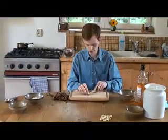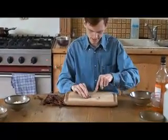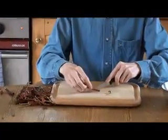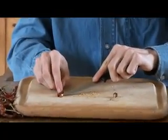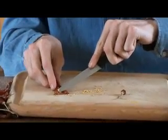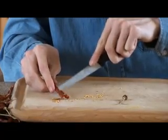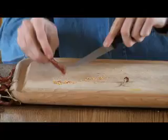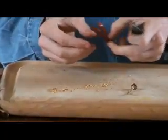So, cut the top off the chilli, cut lengthways, and carefully remove the inner pith and the seeds with the tip of the knife. It's not important to remove all the seeds.